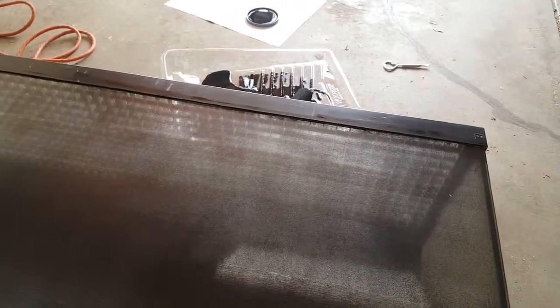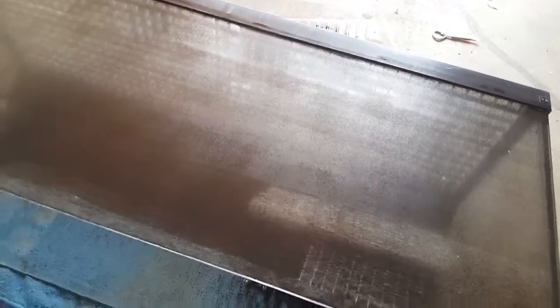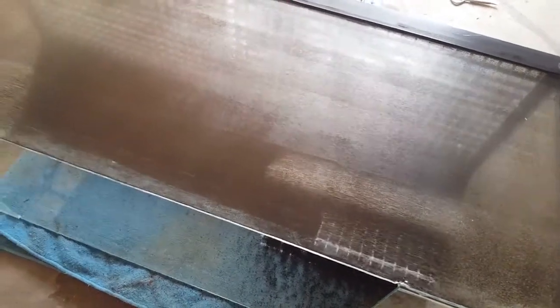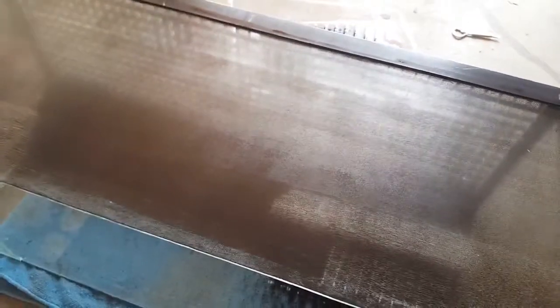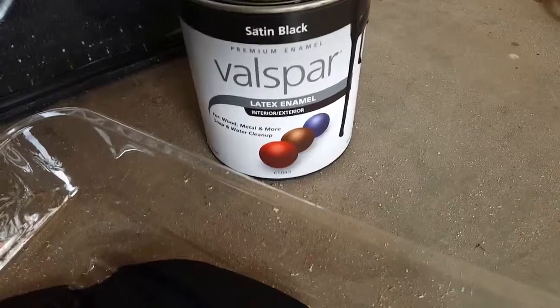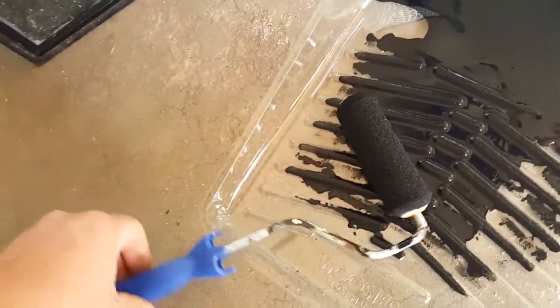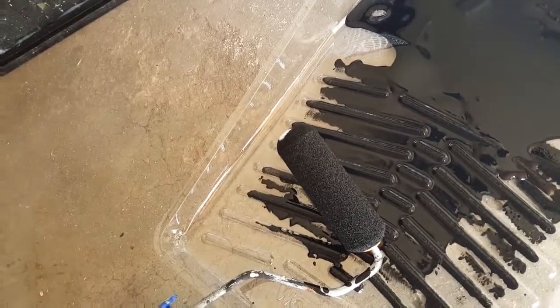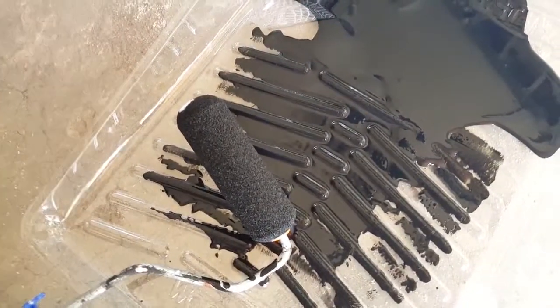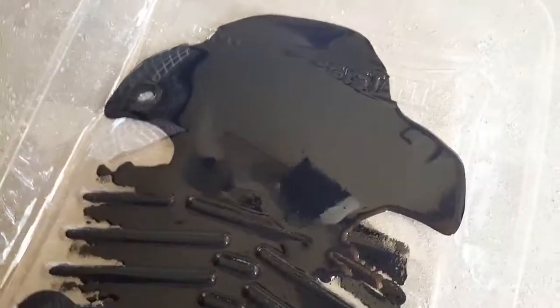I'm using satin black. It's got a little bit of a sheen to it, but it's also kind of texture-y, so it won't scrape off as easy. When you're painting glass, it's going to scrape off if you brush up against it — but it's on the back, so you don't have to worry about it so much. I went to Lowe's — you can go to Home Depot or whatever. Satin black, Valspar, latex. I got these rollers — they are for cabinets and cabinet doors, because it's a really smooth brush. And then I just poured some in a paint liner.